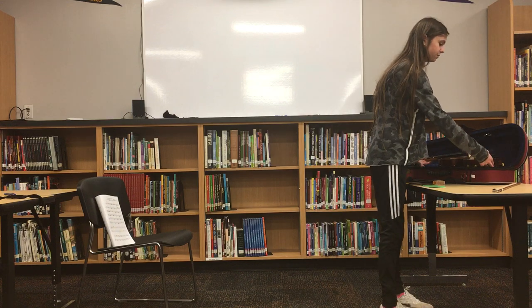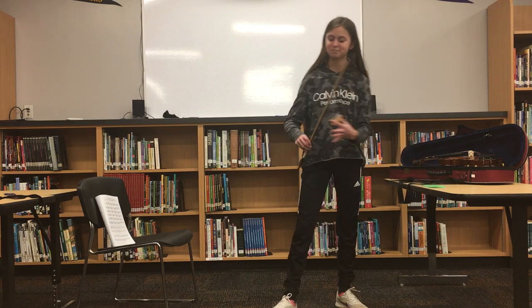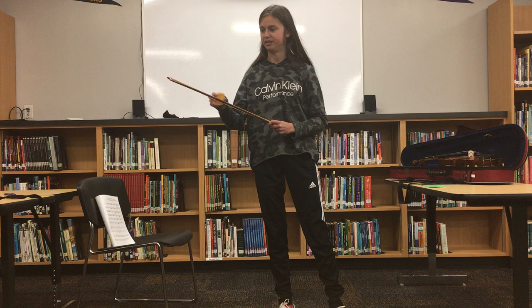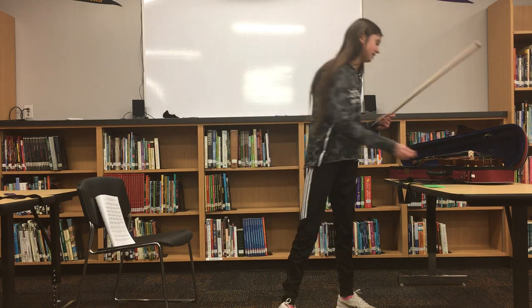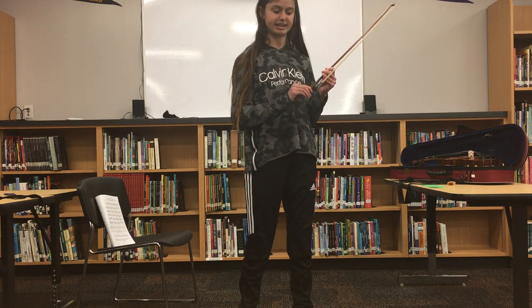Now, firstly, you need to be able to tighten up your bow and put rosin on it. Rosin will make sure that you do not have any squeaky sounds as a violin player. After doing this, you need to tighten the bow by taking the scroll on the end and tightening it.